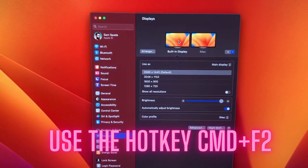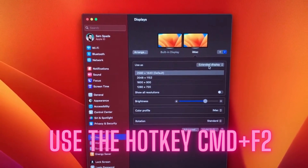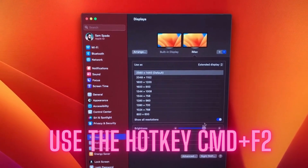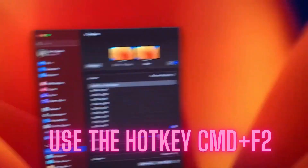You use the hotkey Command+F2 and this is the other Mac as an extended display. You can get all the resolutions and adjust the brightness on it.